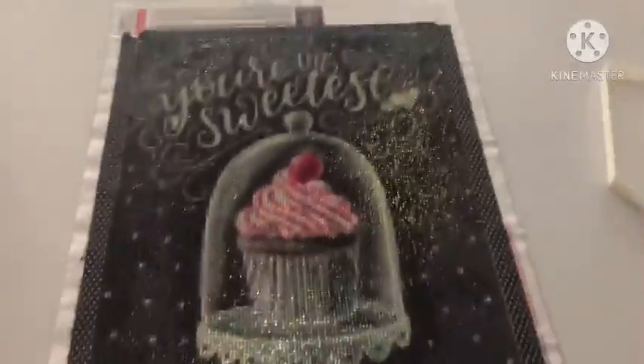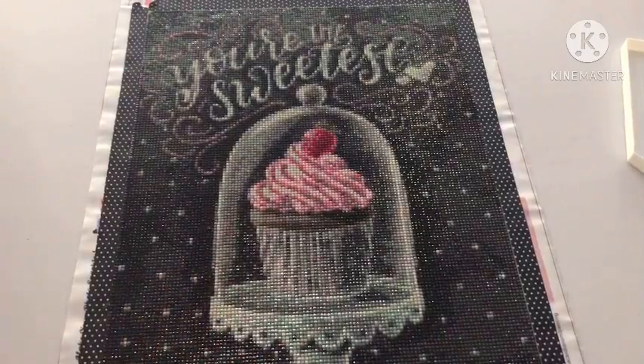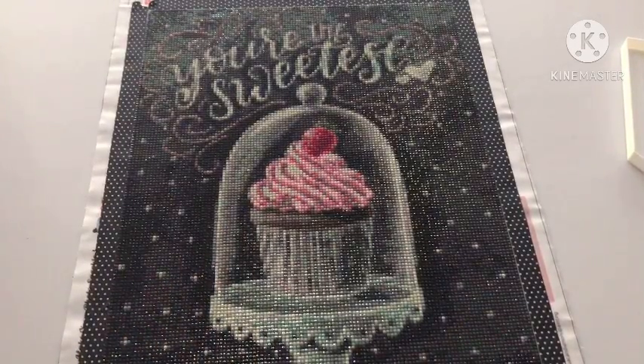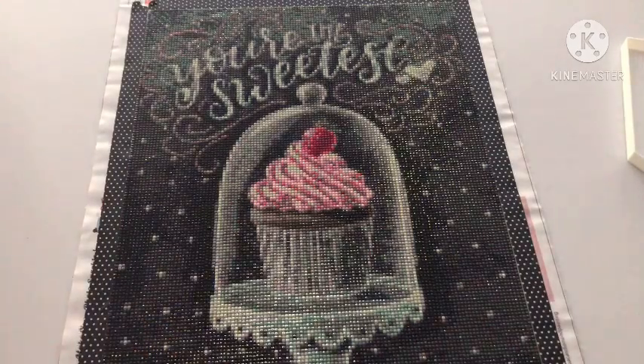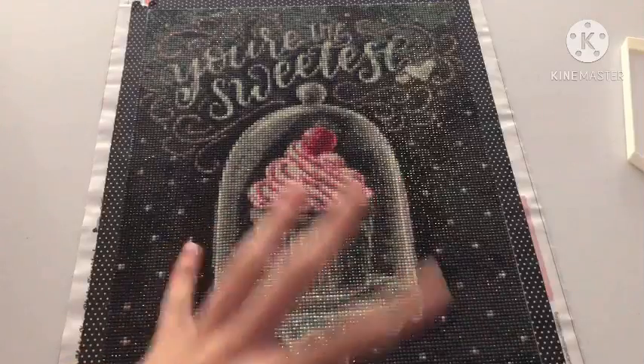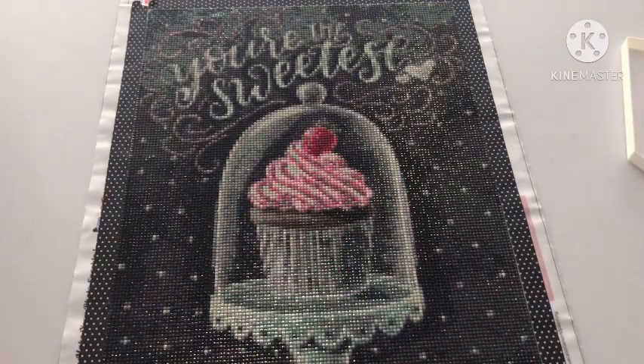This took me a month. It is a true size 30 by 40, but it is a square so it does take a lot longer. This is for a friend. It only took me a month because I was working on it on and off, and I got really bored of it because it's all blacks and really dark muted colors.